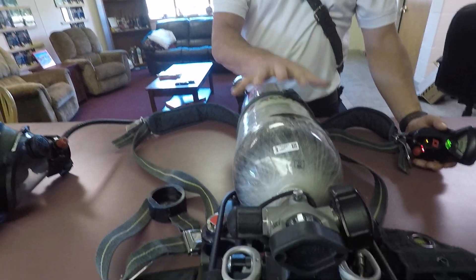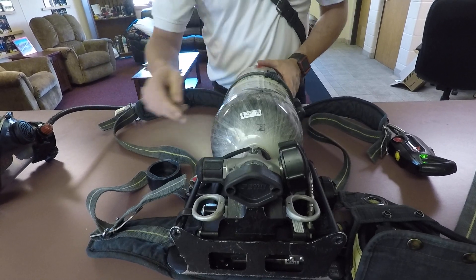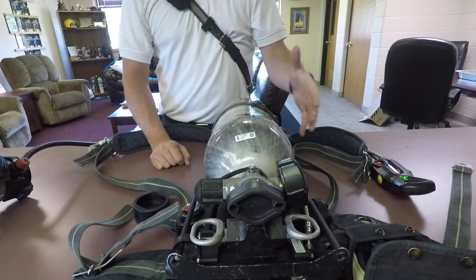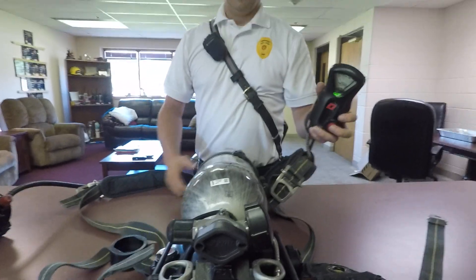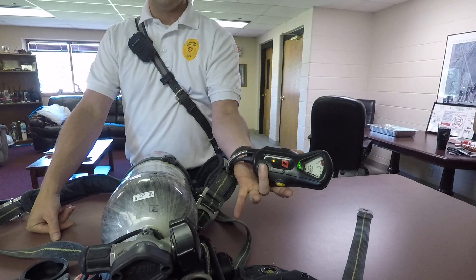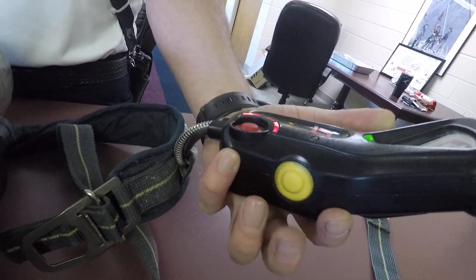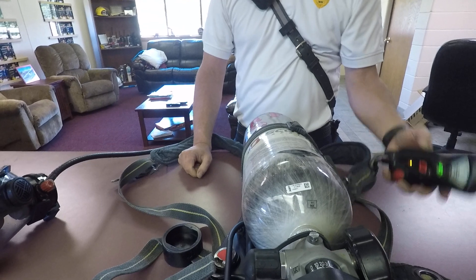Because the pack is not sensing any motion, it's going to alarm. If you wiggle the motion sensor portion, it will shut off. This is in place so that if you pass out or get knocked out and lie motionless, the alarm activates so we can find you. If you're trapped and still moving and want to call for help, hit this button. To shut off the manual alarm, hit the yellow button twice.